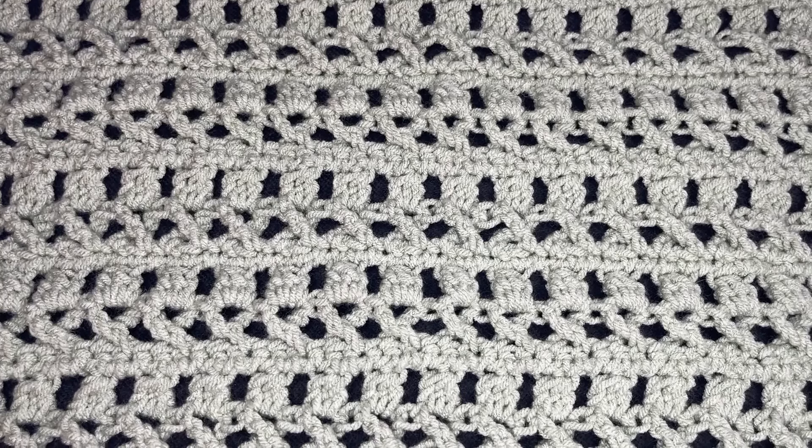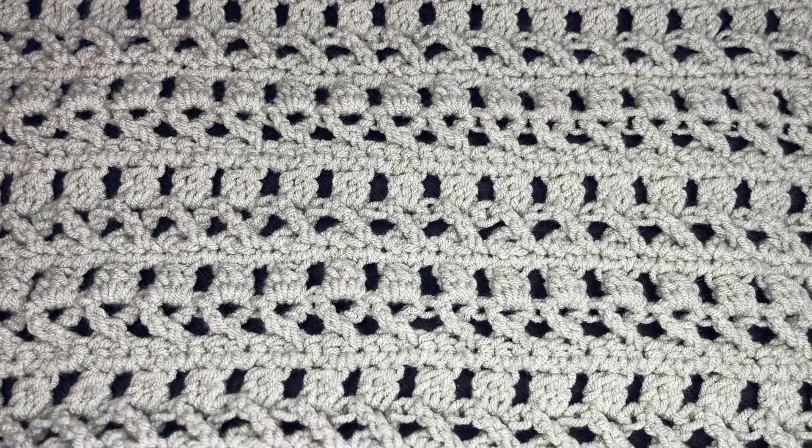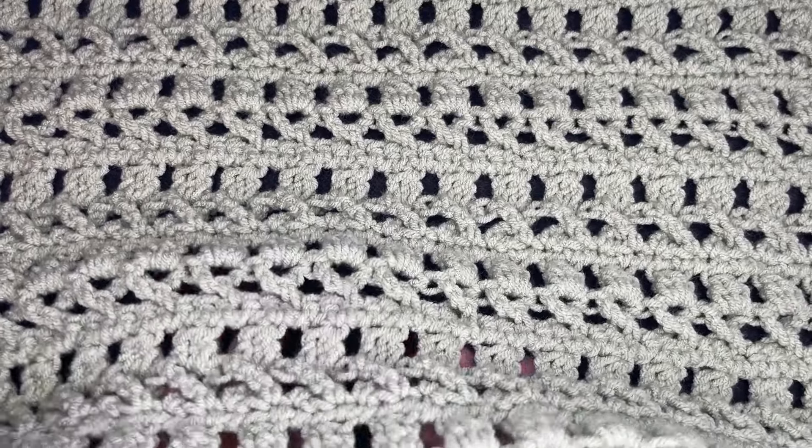Hi friends! Welcome to my channel. My name is Juan the Yarn Addict and I am here bringing you a stitch tutorial.